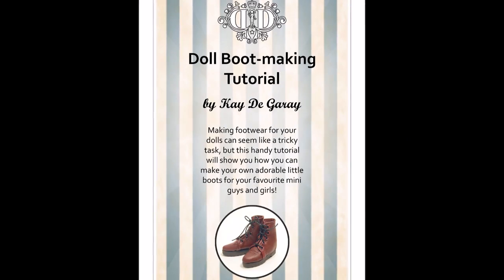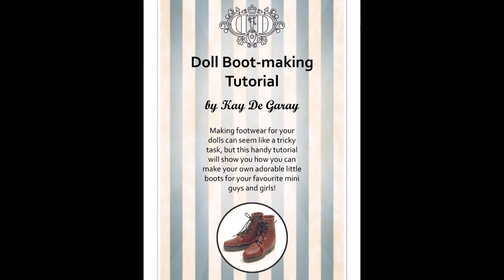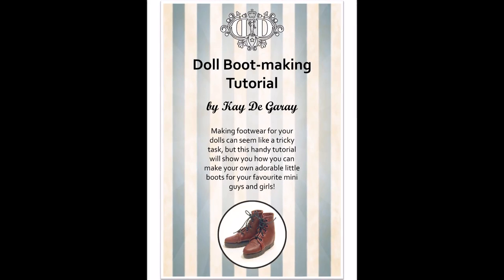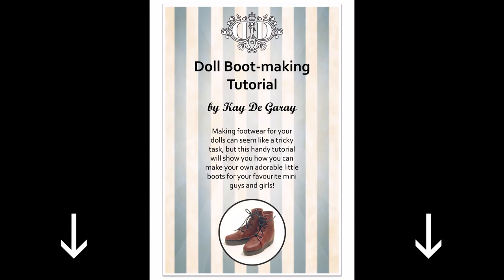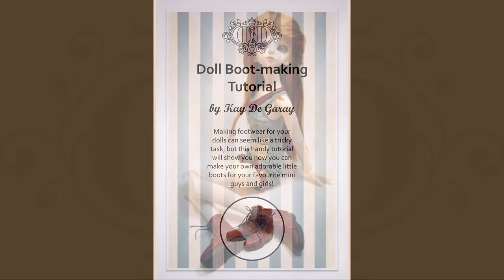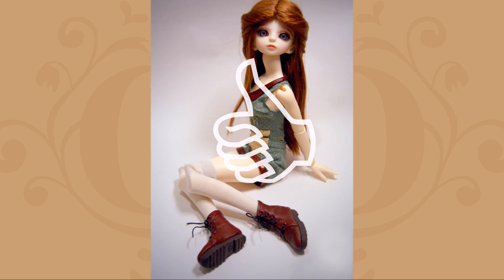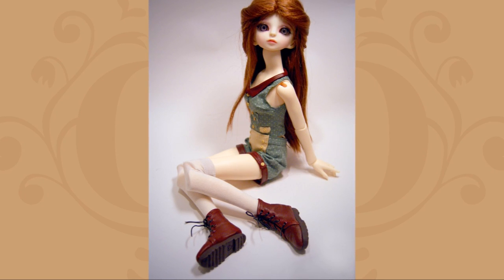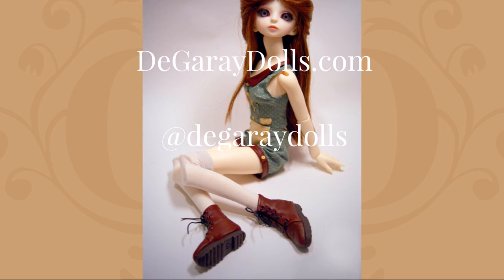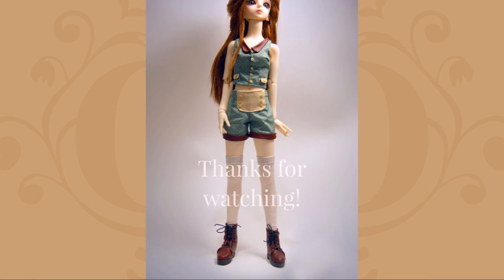If you enjoyed this tutorial, you can download the full 15-page PDF in a printable A4 format, complete with all the photos and explanations, from our shop — just click the link below. If you enjoyed this video and want to support our channel, please click the like button and leave a comment below, maybe even with a link to the boots you've made using this guide. Share this video with all your doll buddies. To see more of what we're up to, come and check in on us at dagaredolls.com and follow us on Instagram at dagaredolls. I wish you the best of luck with your own doll boot project and thank you so much for watching!